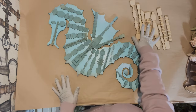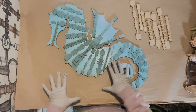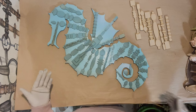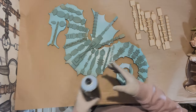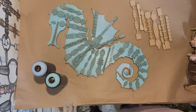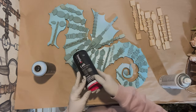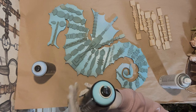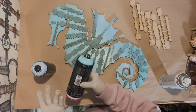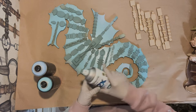I cut the seahorse and spray painted the base. It's very important to do it two different colors. I used three different colors to make it more interesting. The base of the seahorse is this iron lac color — it's called Electro. That's the base color.